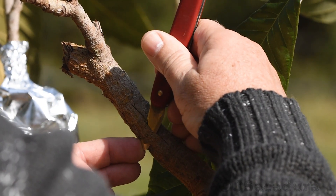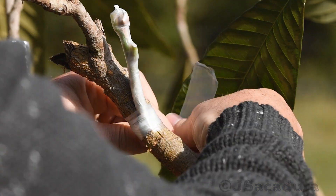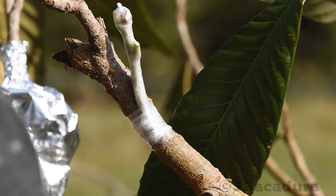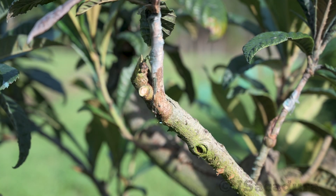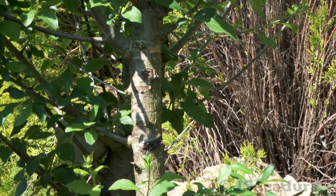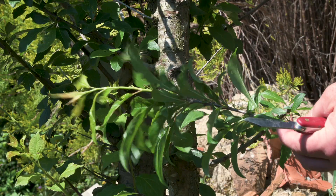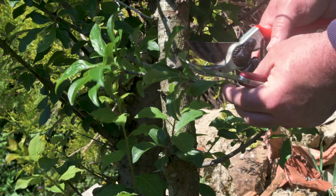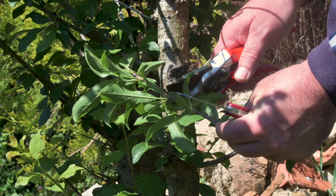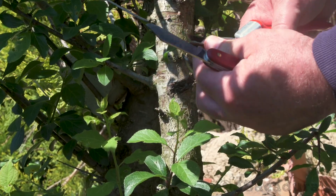It won't make any difference if the scion cuts through the bark at the lower end. If the graft is well protected and the contact between both cambiums is good, the graft won't fail because of this. If possible, cut the scion wood just a few minutes before grafting. This is a branch from a pluot variety, a hybrid between plum and apricot. If the young growth is too thin, discard it and prefer the lignified wood, even if it's from the previous year's growth. Remove all the leaves leaving only the petioles, or just a few small leaves cut in half.